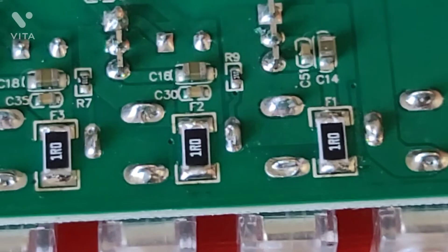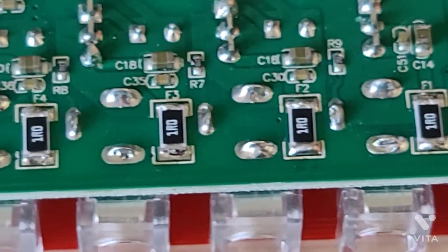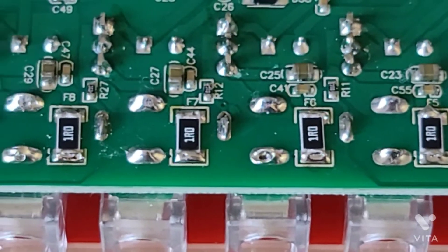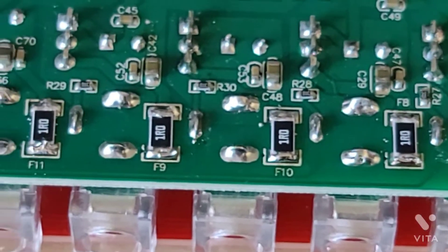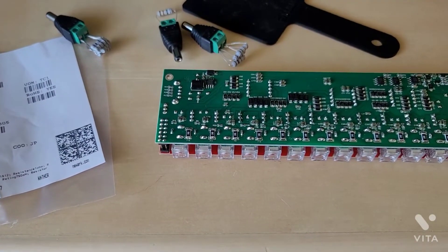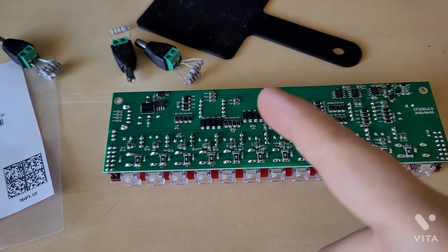Five percent tolerance — I prefer one percent, but it was not available. They are size 1812 thick resistors with about three-quarter watt for the power dissipation. What these resistors are really for is to make sure that in the case of a short circuit, all the power goes to that resistor so you don't blow up the output section.